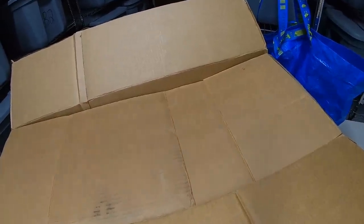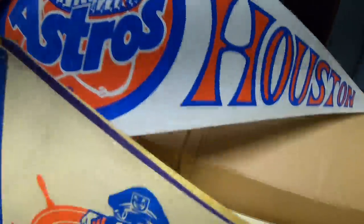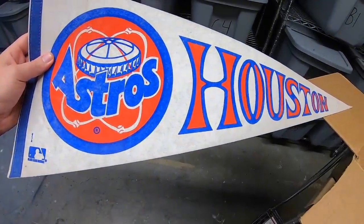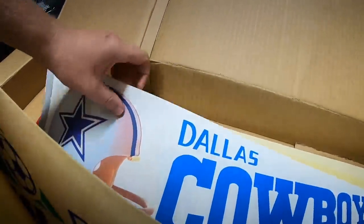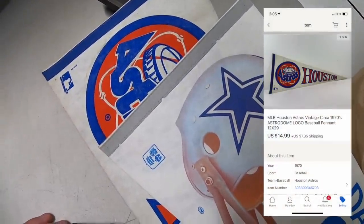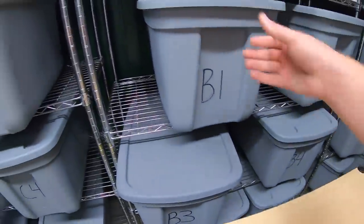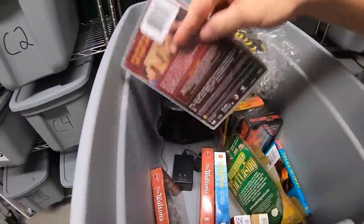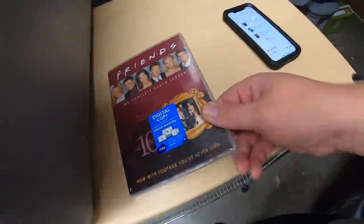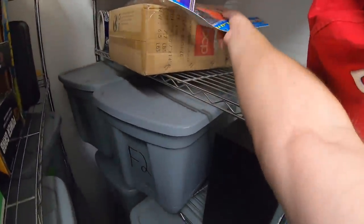The next order has multiple pennants going to the same buyer. First is the Houston Astros — that team is looking awfully good right now. Garrett Cole just pitched with 15 strikeouts — that guy's dominant. The other is a Cowboys pennant. The Astros pennant sold for $14.99 and the Cowboys pennant also sold for $14.99, both going to a viewer named James who bought a number of other things too. Also in James's order: Friends Season 10 for $6.99 free shipping, Tales from the Crypt first season for $9.99 free shipping, a travel bag for $7.49, and some vintage Halloween decorations for $15 plus shipping.